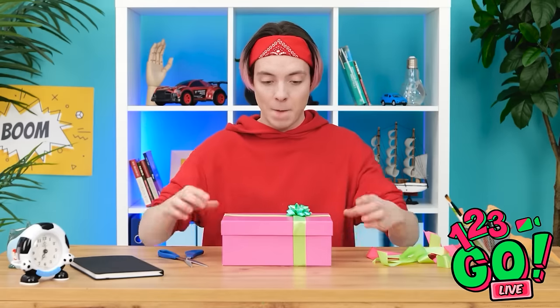This is going well. There! It looks amazing! But what can I put in it?